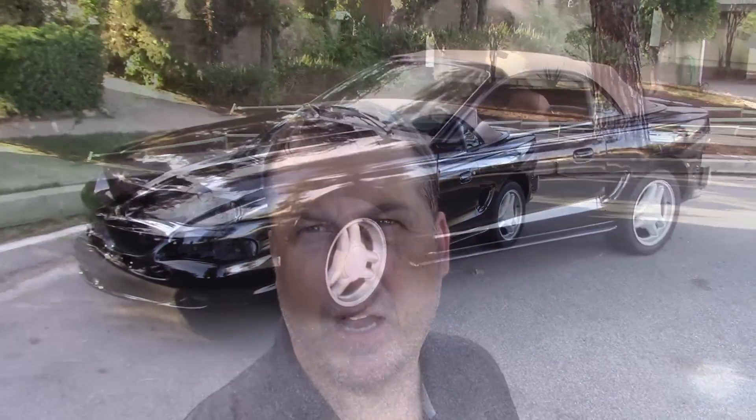They told me I could probably color sand this thing in about ten days. I'm going to let it bake out in the hot California sun - it's going to be warm the next week or so. I am going to try and color sand it, do a little 1500 grit to see how it does. If it destroys it, it destroys it - I'm going to roll the dice. But let me walk you around the car and you can check it out.